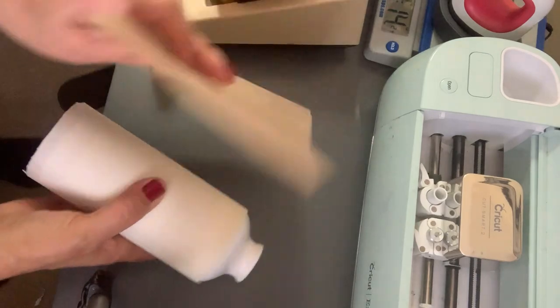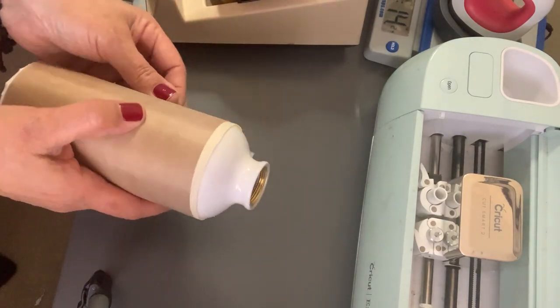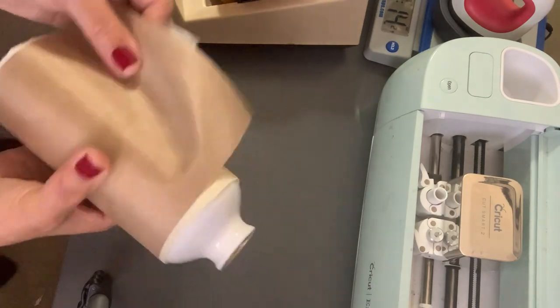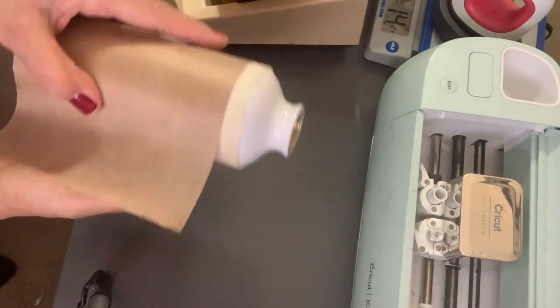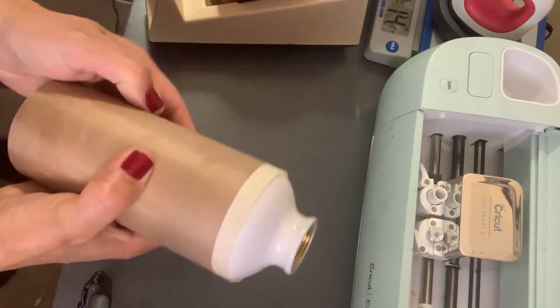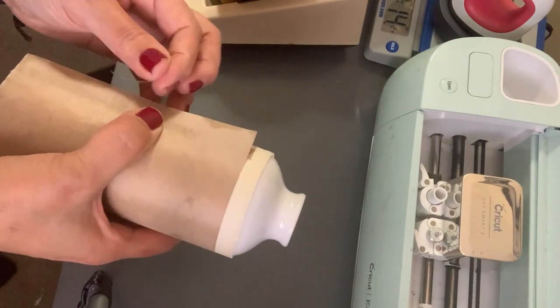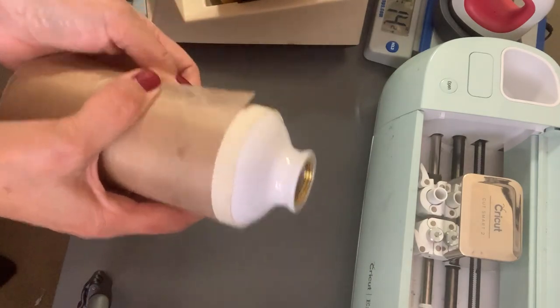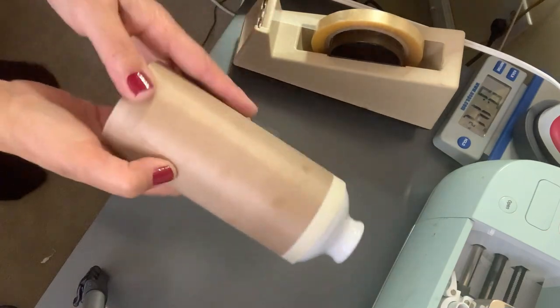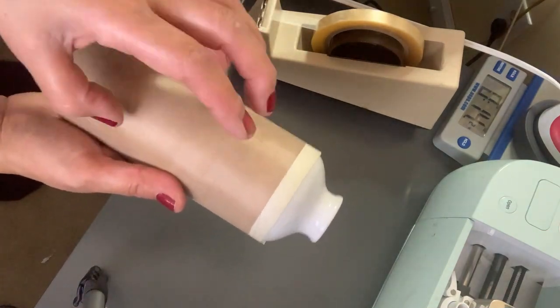Everything is facing down — the image has to be on top. Make sure that you tape it really nicely. The image is up here, so you're going to put this in the oven with the image facing up and the tape facing down, because we want all the heat to go over it.